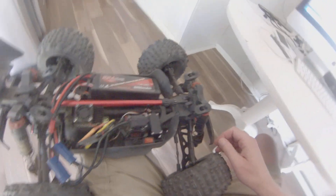Hey guys, JCRC here. Quick video on programming the Arma Outcast 4S BLX 120 ESC.